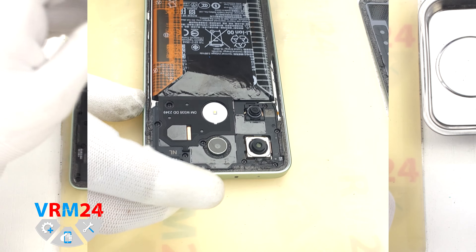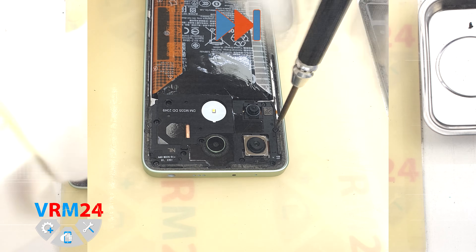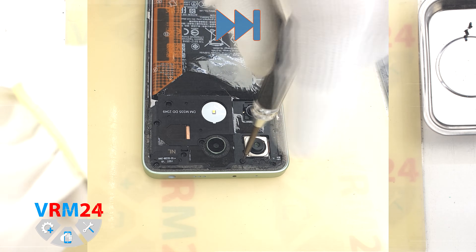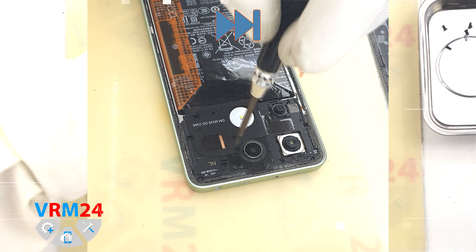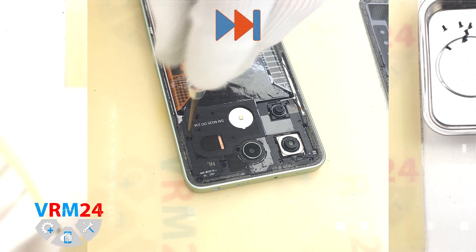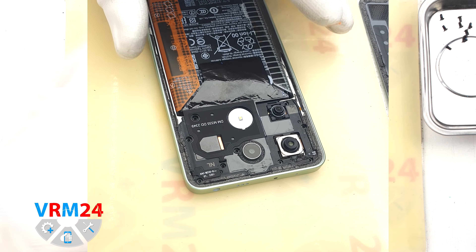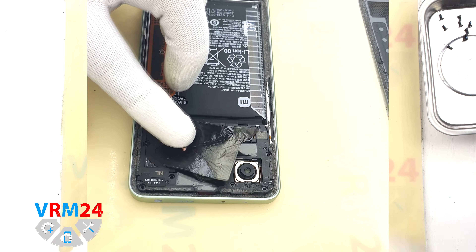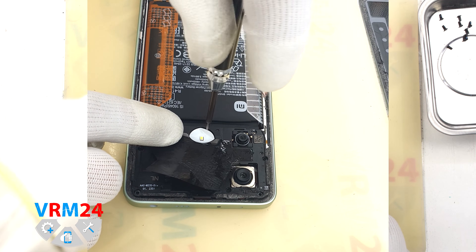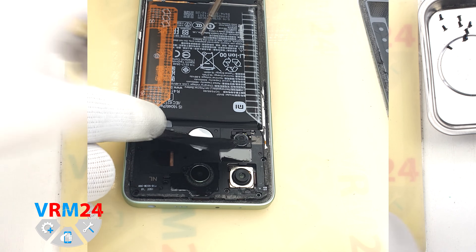After that we move on to unscrewing the screws on the top. For this we use a 1.5 mm Phillips screwdriver. We place the screws on a special surface in a certain order so that nothing gets confused when reassembling. Pay attention — one of the screws is located under the flashlight element, so we need to carefully peel off the flashlight element and unscrew that last screw.